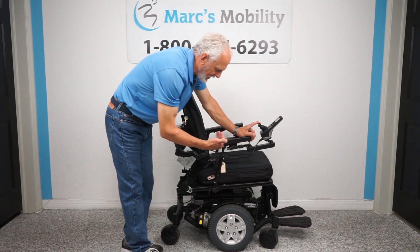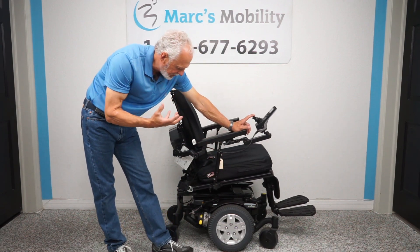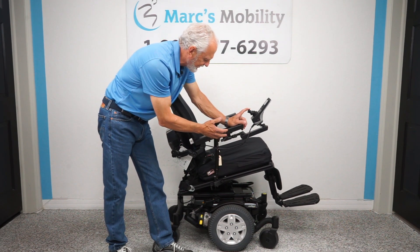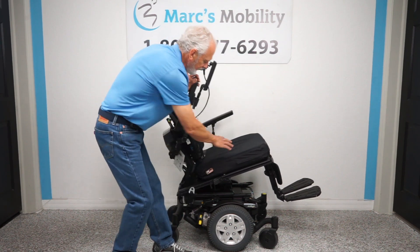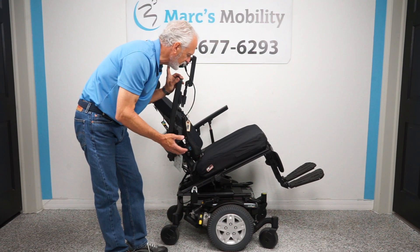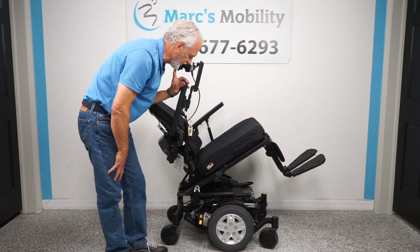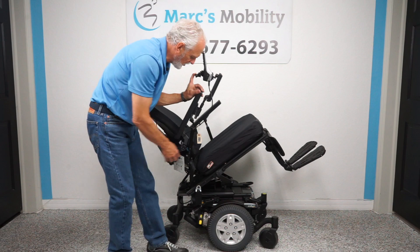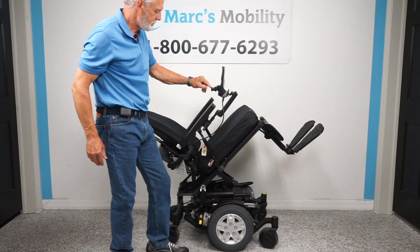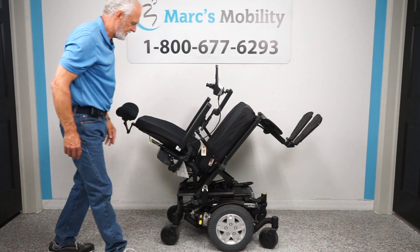If you push it back, you can see the tilt going back. With electric tilt, the legs and the back go with the tilt because they're all connected together. This is really good if you want relief off your bottom and back — it has a lot of medical benefits. It's also great if you want your knees and legs up in the air for circulation. This is called the electric tilt.